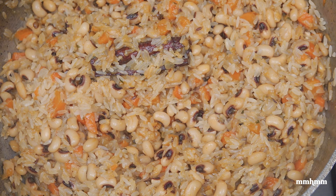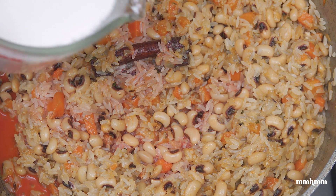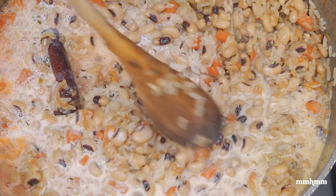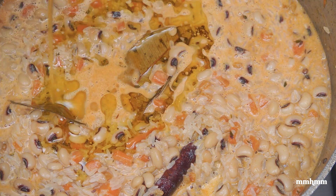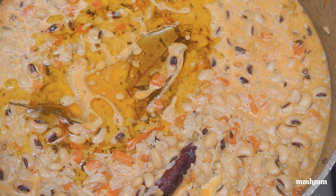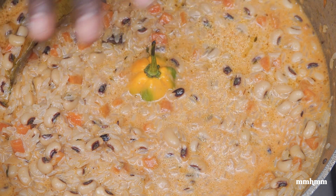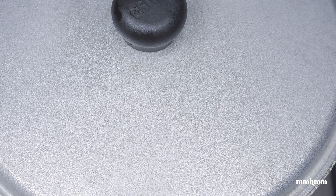Now I'm going to add about a quarter cup of ruku and 1 cup of coconut milk. Give that a little stir. Add in about 3 to 4 tablespoons of oil — that's to give the rice a nice sheen when it's finished cooking. Add in our scotch bonnet pepper right in the middle there to disperse heat into the dish. Now we're going to cover this and allow it to steam on low heat for about 10 minutes.